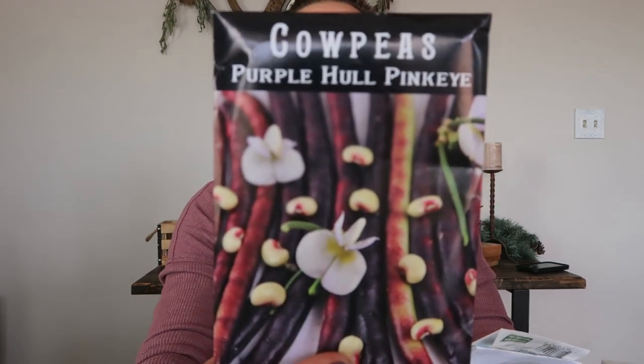Next up, beans. I will not be starting a ton of beans from seed indoors — I have pretty good luck germinating them outside in the raised bed garden. But I do have a couple of new bean varieties I'll be working with this year. One is this purple whole pink-eye cowpea. A cowpea — otherwise called a Southern pea, a Crowder pea, a field pea, a black-eyed pea — is a heat-tolerant bean that grows very well in the South. I grow several varieties of cowpeas because they do better here.